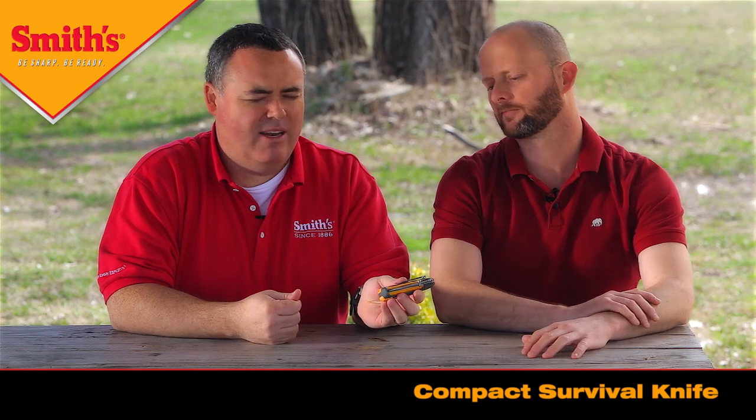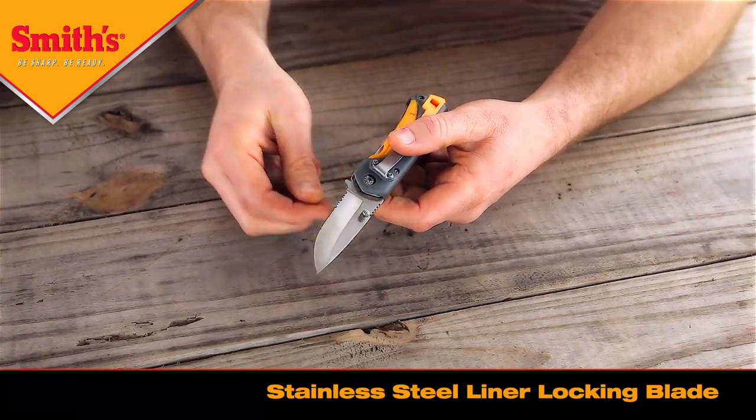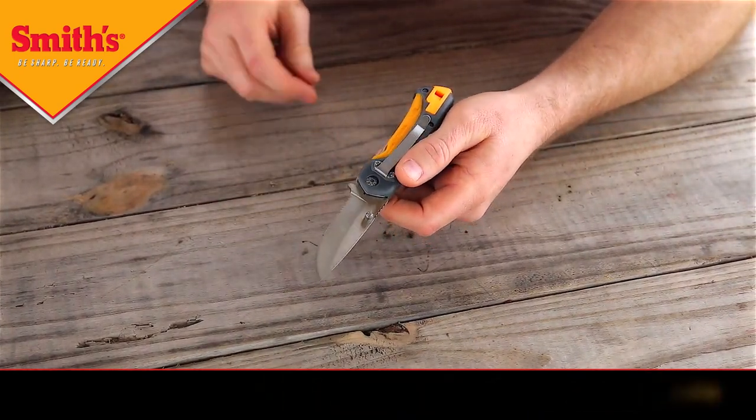We're going to talk about the features and benefits today, and then let Louis talk a little bit about the design of the product. As you can see, it has a stainless steel knife blade. It's a liner lock, so it's a locking blade.